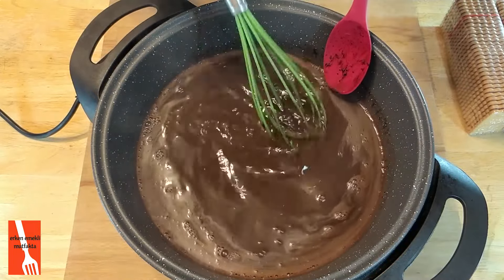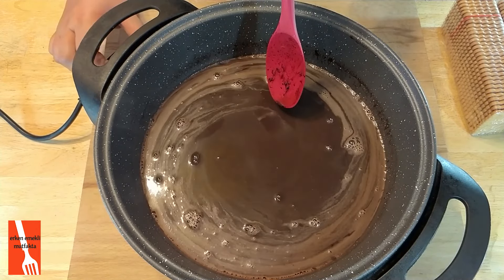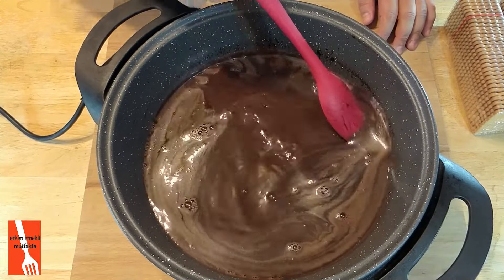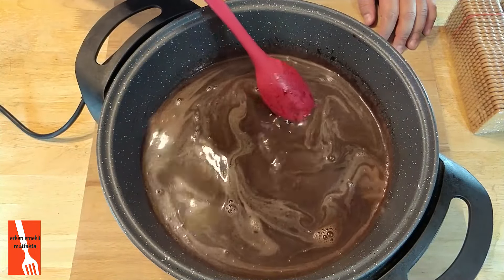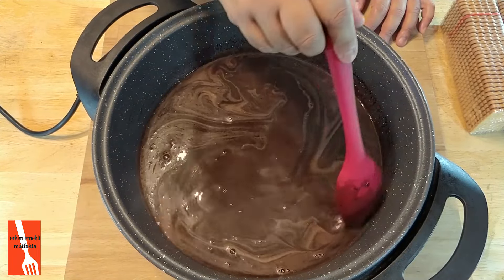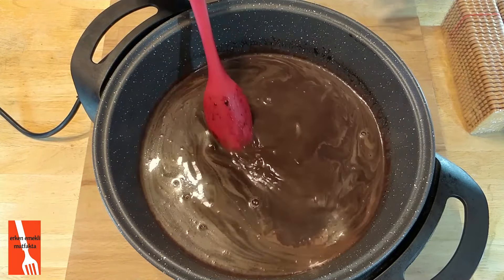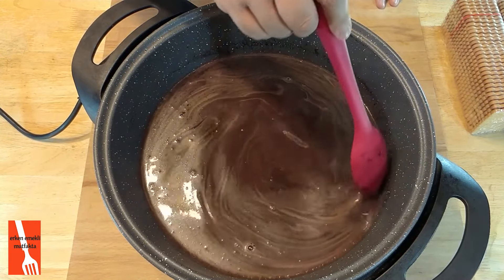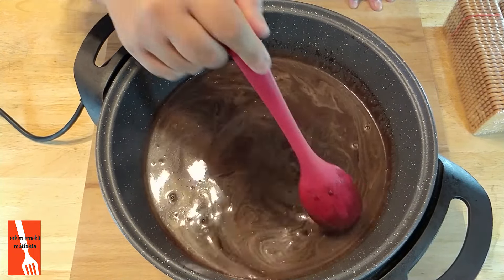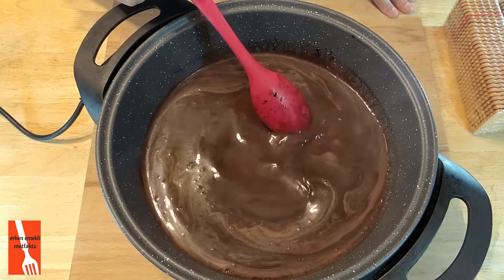Pürüzsüz bir karışım haline geldi. Artık altını kapatıyorum arkadaşlar. Bunu soğumaya bırakacağım — birazcık ılındıktan sonra içerisine bisküvilerimizi doğrayacağım. Neden sıcakken yapmıyorum? Çaya veya süte bisküvi banarsanız bisküviler pert gibi olur ya. Onun için birazcık ılınmasını bekleyeceğim, aksi halde hamur gibi, yapış yapış oluyor. O bisküvili pasta görünümü, aralardaki o görünen bisküviler olmuyor. Onun için birazcık ılınmasını bekleyeceğim.